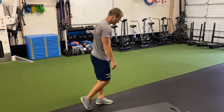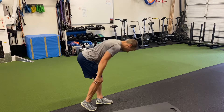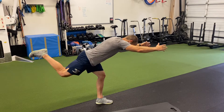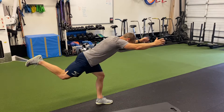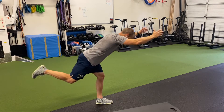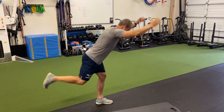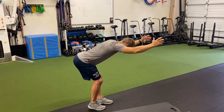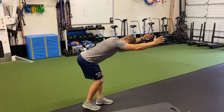Once you finish all those, you're going to go into your kickstand RDLs — hinge down, lift, stand. You can reach your arms out if you want in that down position, and stand. Eight reps. Same thing on the other side.